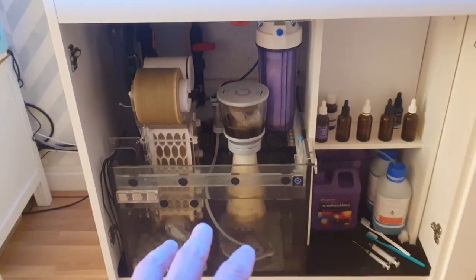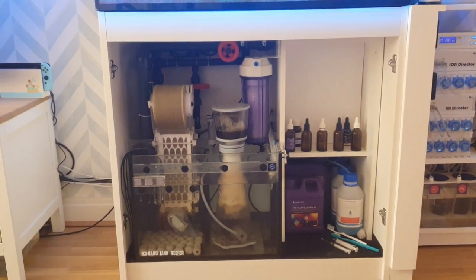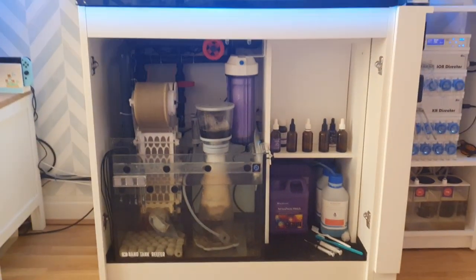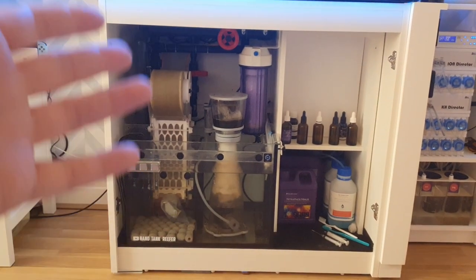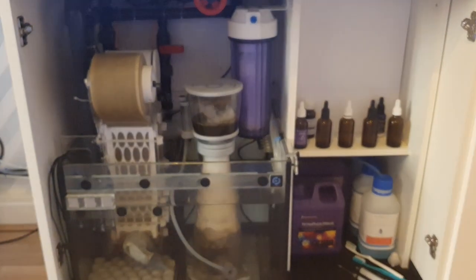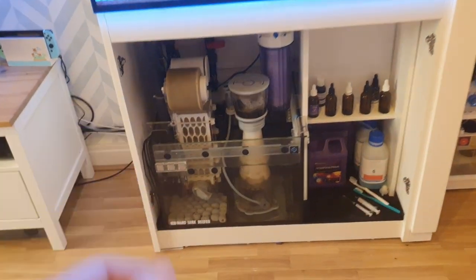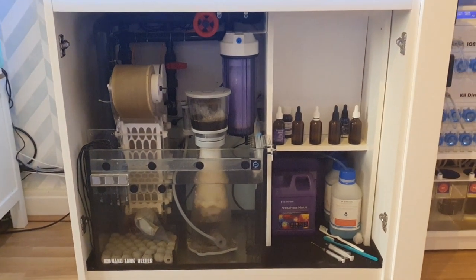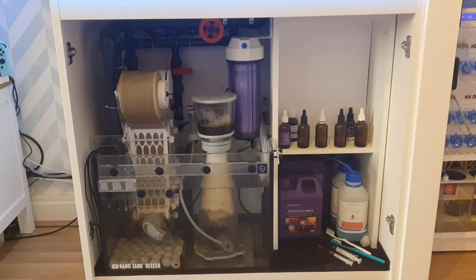The second thing you can do is open your cabinet doors. Obviously if you've got small children, I probably wouldn't recommend leaving them open all day. I keep my cabinet doors open 24/7. The main reason is gas exchange — I found when I removed the cabinet doors I had a slightly higher pH. But it also helps in the summer, because equipment within the cabinet that uses electricity does emit a little bit of heat, and if that heat builds up it can affect tank temperature.